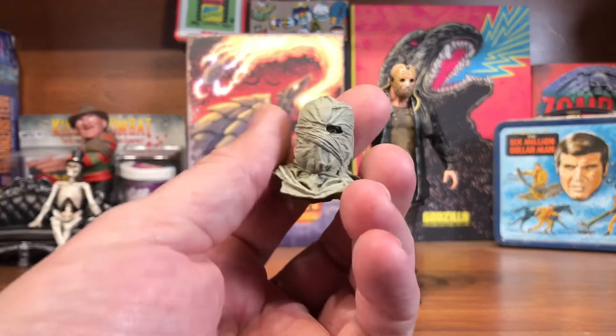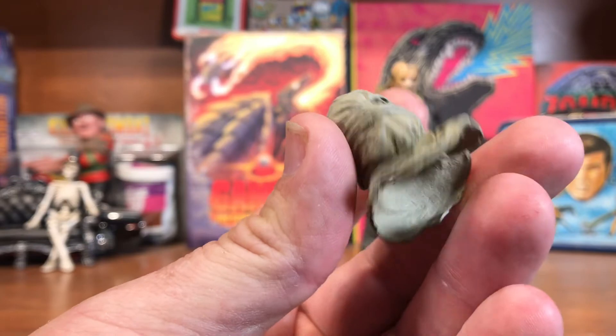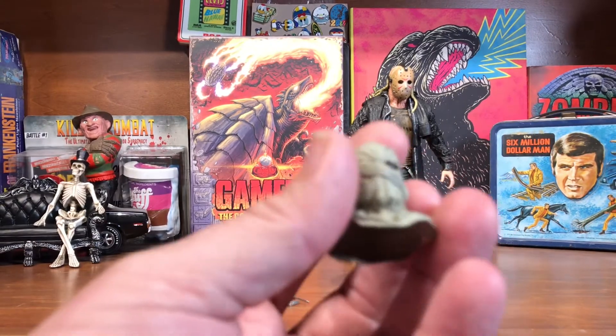Now we'll look at the other head — I'll pop this on in a second so you can see it on him. Bag head — about as good detail on a bag head as you can get, I guess.